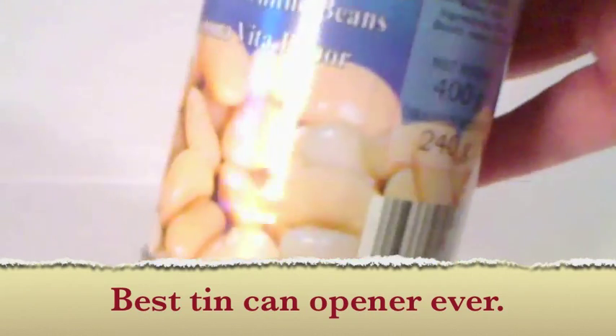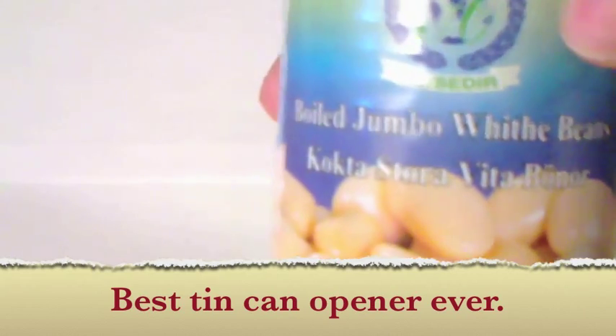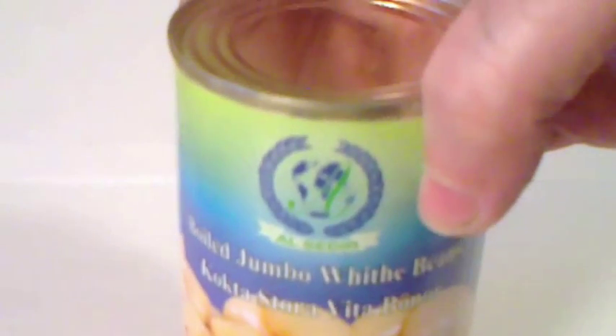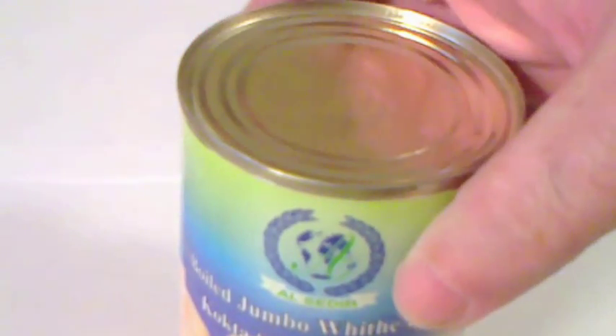Butter beans. There we go, just some butter beans. I like these — boiled jumbo white beans. They're good. But I'm not here to talk about beans.